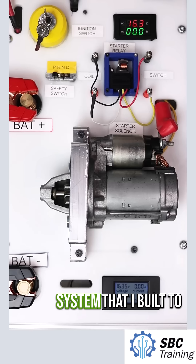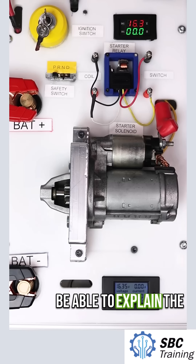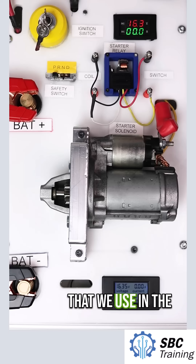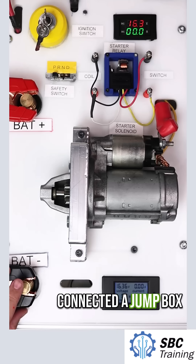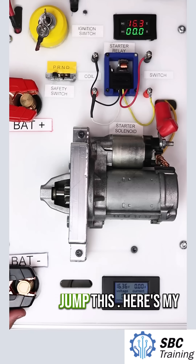I have here a starting system that I built to be able to explain the different components that we use in the system. This is where the battery is. I've connected a jump box to this to allow us to jump this.